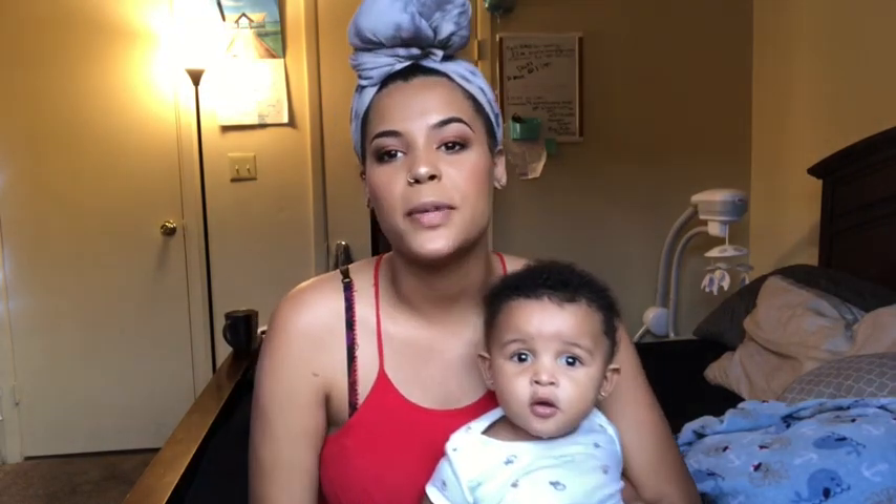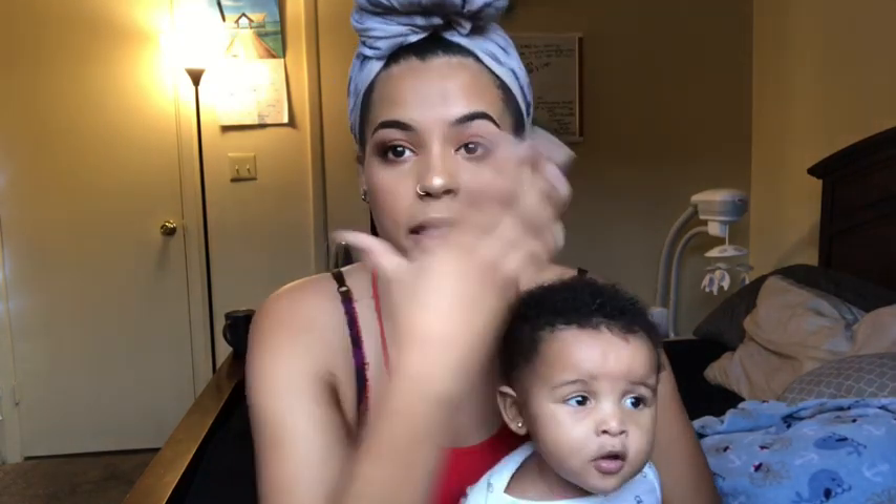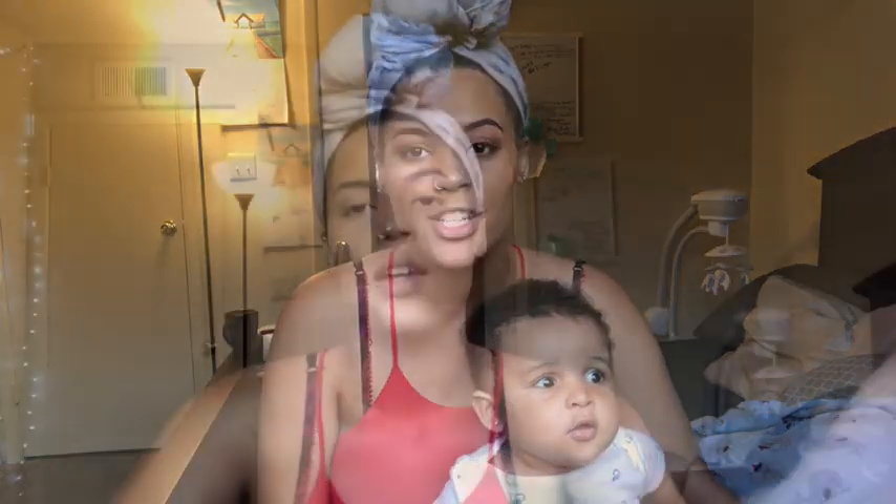Hi guys, welcome to my channel. My name is Brie. I already started off with doing my foundation and then I realized I wasn't even recording the whole time, so sorry about that. We're gonna start off with doing our eyebrows.